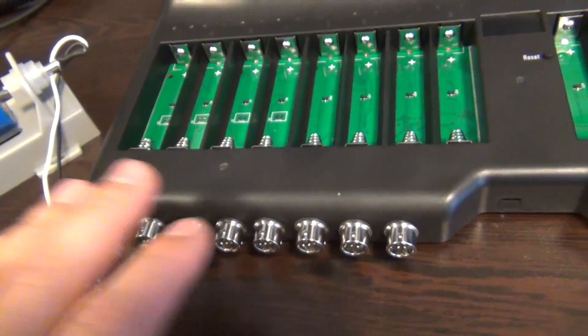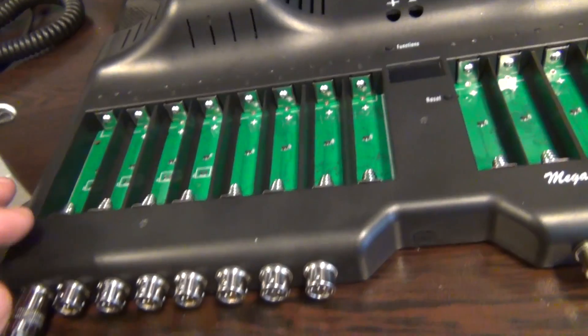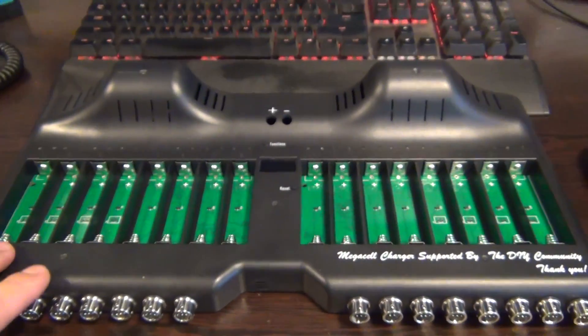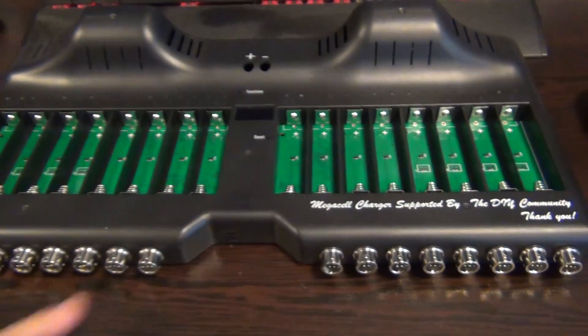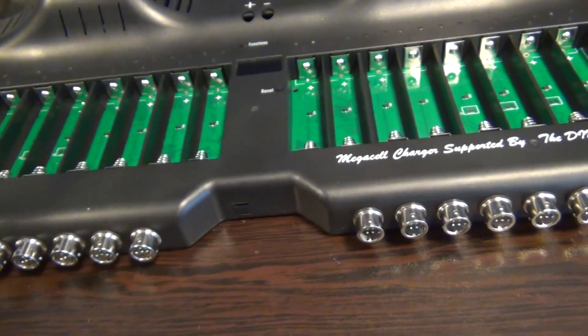You can also build your own custom lids and test bigger cells. Another feature this is going to allow us to implement is combining multiple slots together to form a big testing slot. So you could combine all 16 slots to test with 16 amps charge and discharge.